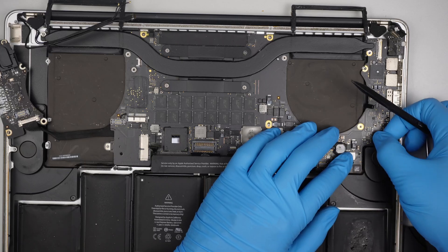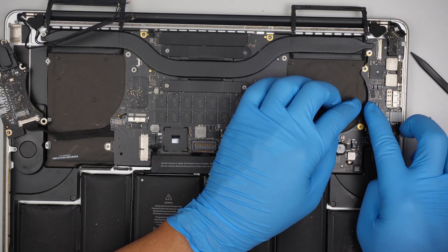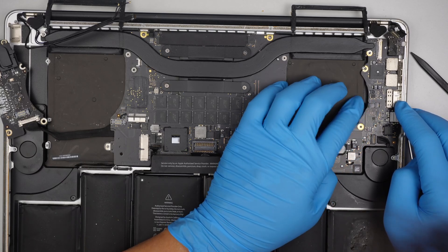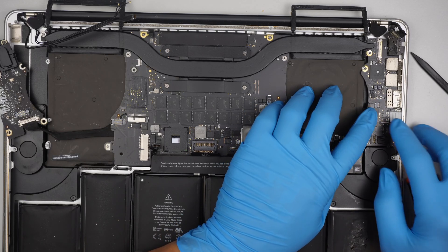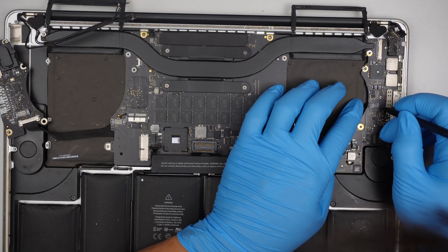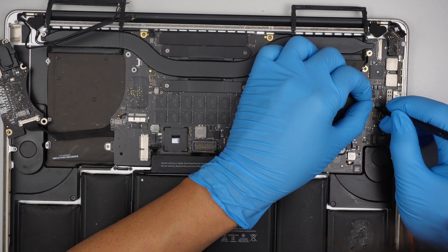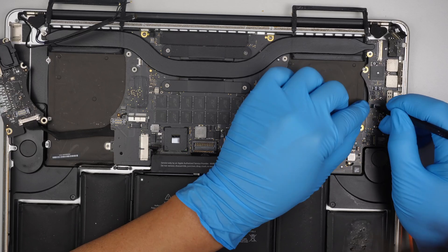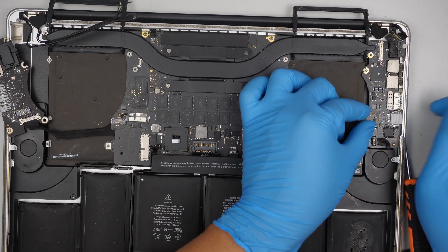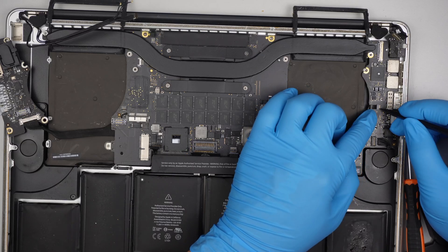It looks good. Let's reconnect the cable for the speaker. Make sure the clip is open and you can slide that flex cable to the right to get it installed. Make sure the white line is covered all the way in.